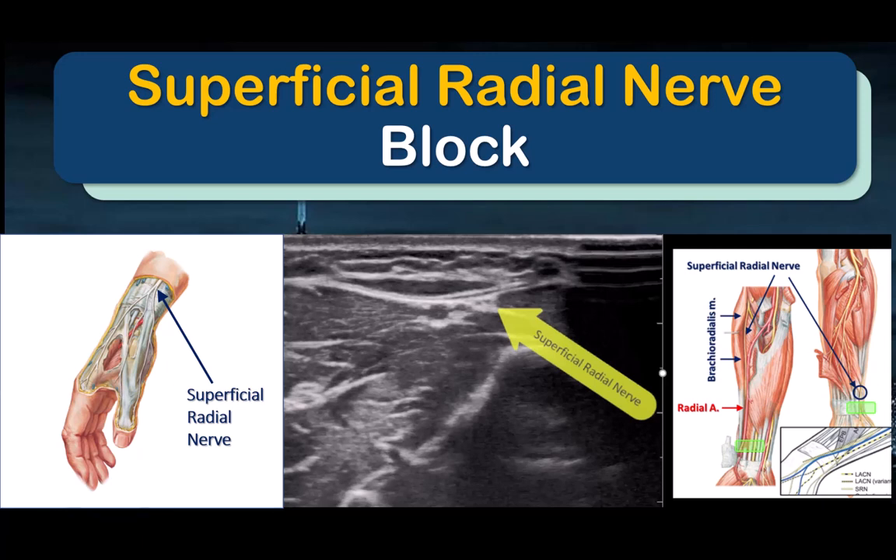The superficial radial nerve is the terminal sensory branch of the radial nerve and it innervates the dorsum of the hand. Blocking it selectively, rather than the main trunk of the radial nerve more proximally in the upper arm, is useful for minor hand surgery or if motor-sparing hand surgery with intraoperative testing is desired.